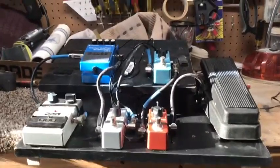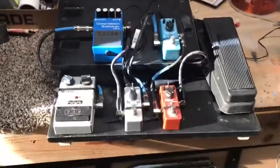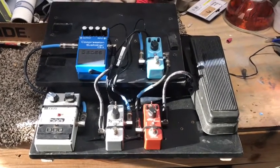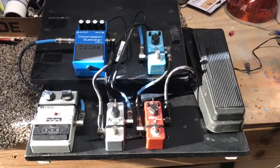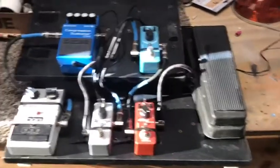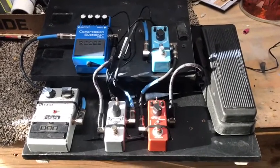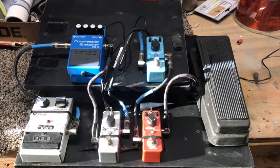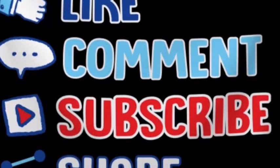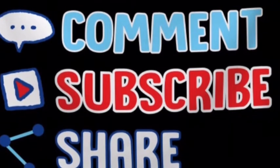So that's my homemade custom pedal board. If you like it, give me a thumbs up. I'll have some demos of everything — I'll hook it up to my amp on a clean channel and let you hear how everything sounds together. Give me a thumbs up, subscribe to my channel so you can see me do all kinds of crazy projects like this. Thanks everybody for watching — see you next time!